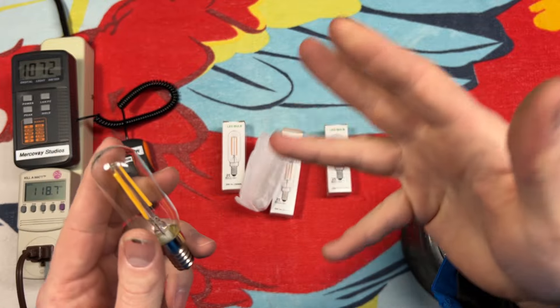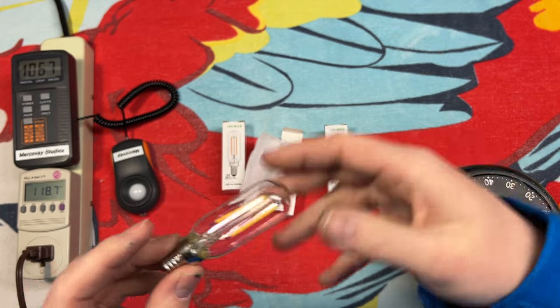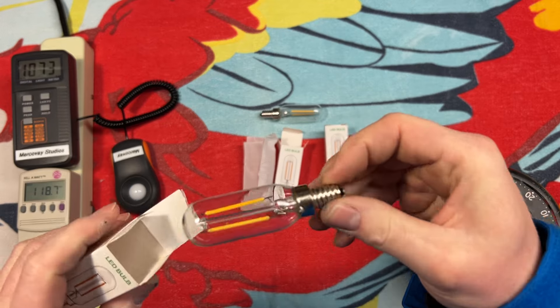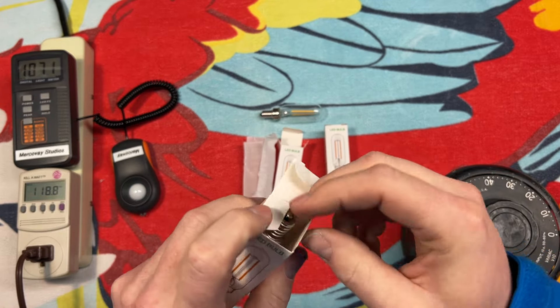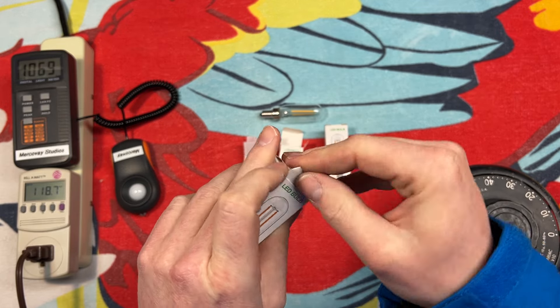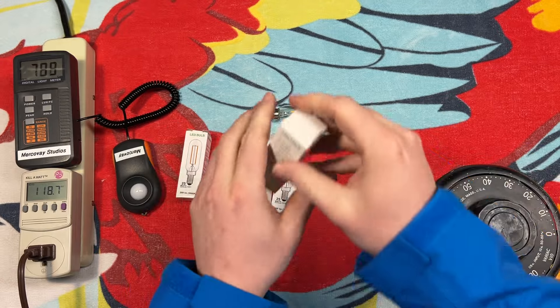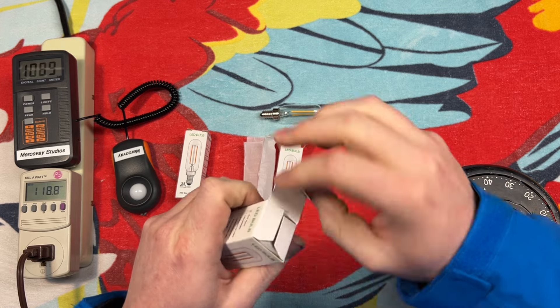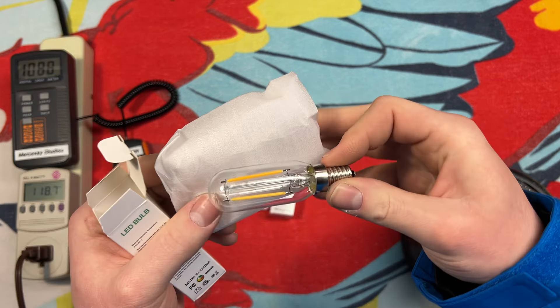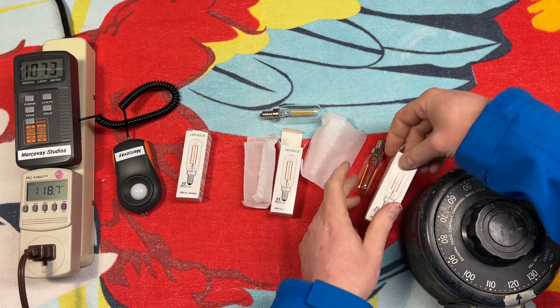I wonder if these have a shutter effect when I put my hand underneath. Now out of curiosity, let's see what we have for these other two. That's also vertical — it looks like somebody took that one out of its foam and just shoved it back in. And this one — yeah, they all have the vertical filaments.